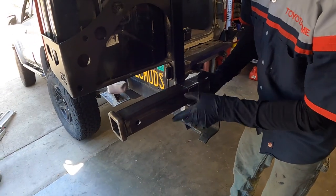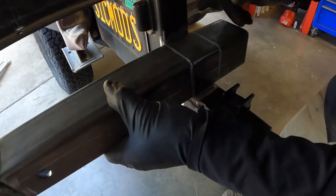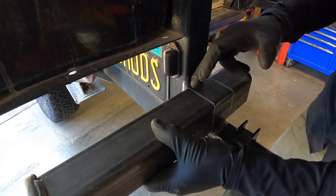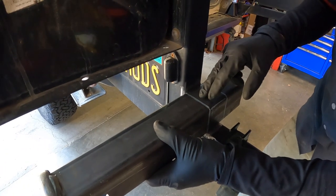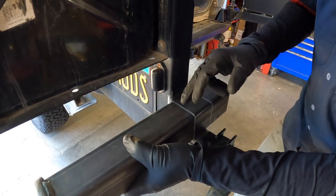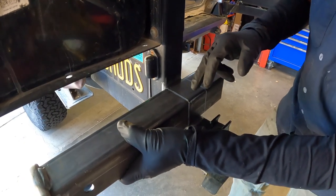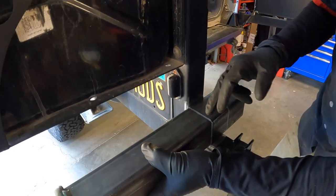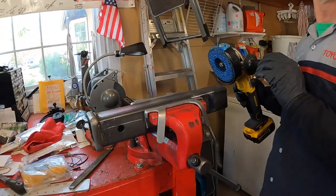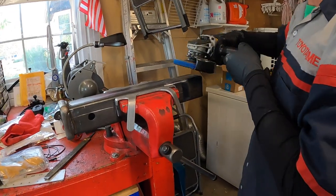It looks like I've got all the areas I need cleaned off on the swing-out. Now I want to clean up the receiver itself. Even though it's bare metal, it has mill scale on it and you want to get it as clean as possible so you get the strongest possible welds — and you'll get a cleaner paint on it too if you clean up all that mill scale.